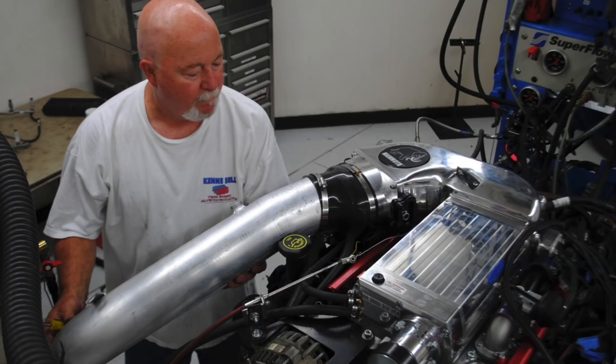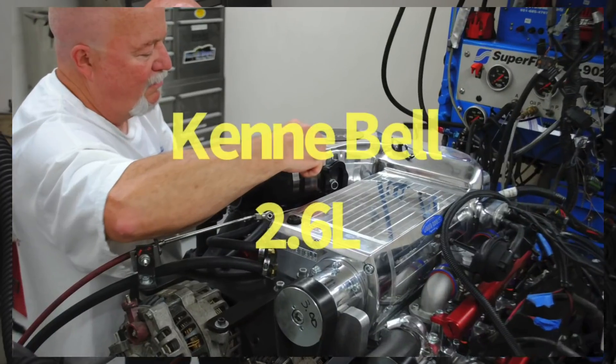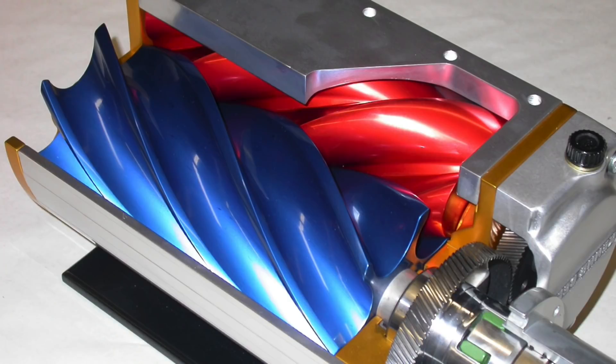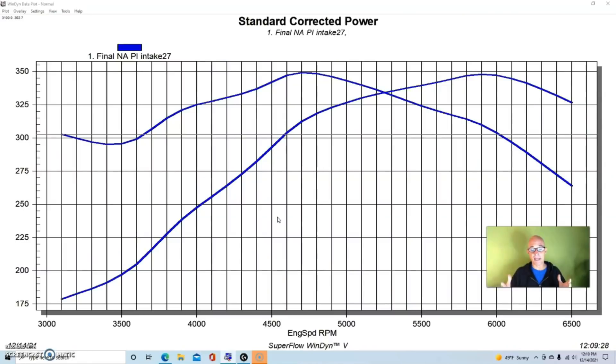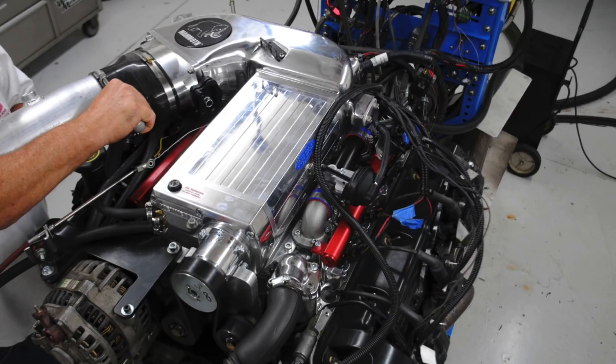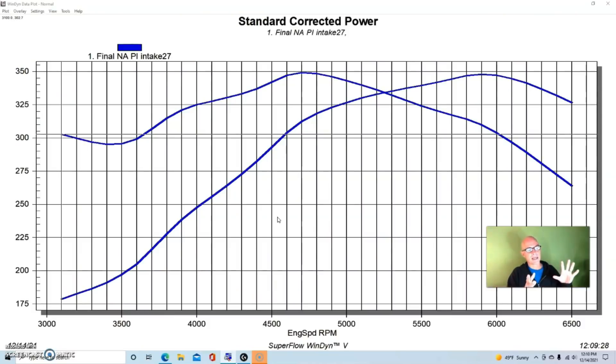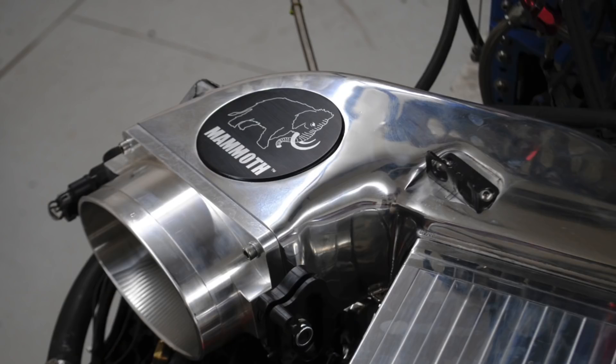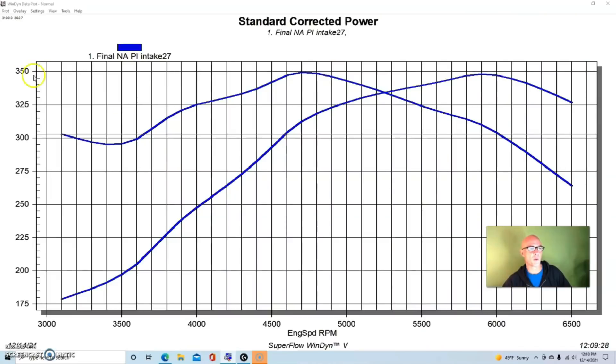Now let's look at what happened when we added boost. We added a Kenny Bell supercharger — a 2.6-liter blower. We thought, let's put the bigger blower on there and see what happens. We ran the 2.6-liter blower with the big oval throttle body and the mammoth intake, and all of that worked out very well.